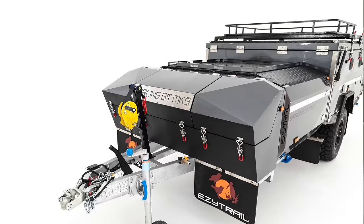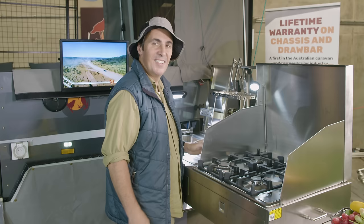There's a fully lockable, integrated front toolbox with three compartments to keep your gear organised and safe. When it comes to cooking up a camping feast, this slide-out kitchen is a beauty.